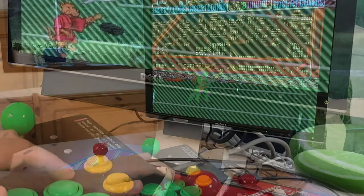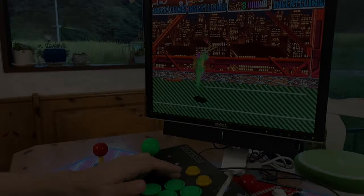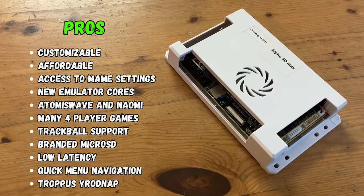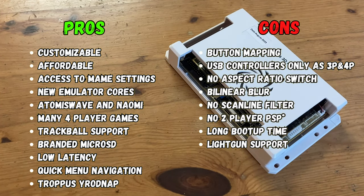And Turtles in Time has an average of 105ms. It's about time for the pros and cons. The Alpha 3D Max is a breath of fresh air. Finally, we have a Pandora box that's extremely customizable, has new emulators, and has full USB trackball support. Unfortunately, the button mapping needs work, USB controllers can only act as players 3 and 4, there's no two-player PSP games, and it takes a long time to boot up.